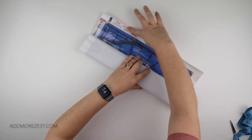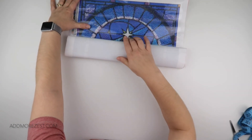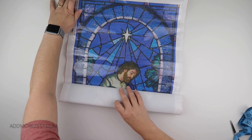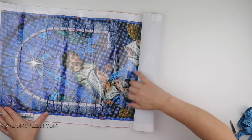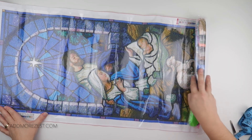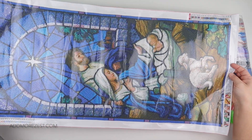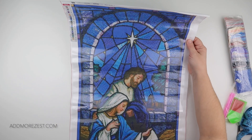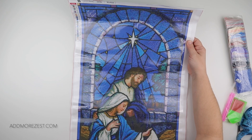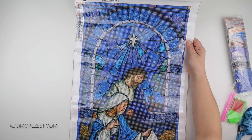This is a bigger diamond painting — it's actually oriented this way, so let's see how much I can get in the shot. We might have to tilt to the side. This is a gorgeous stained glass effect image with some really nice detail. It's an 80 by 40 and has 24 colors.